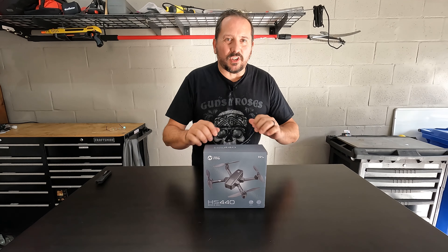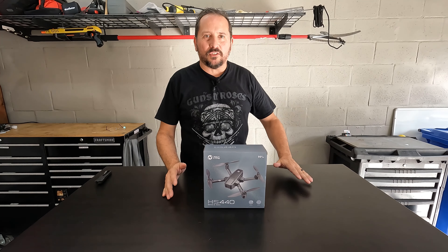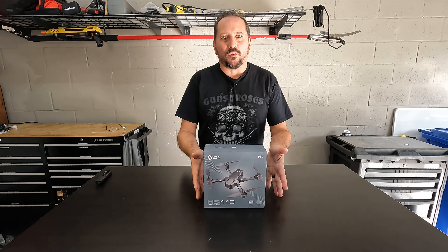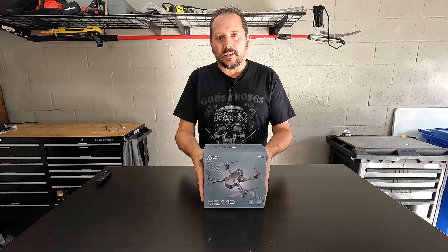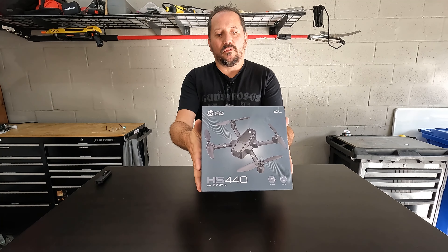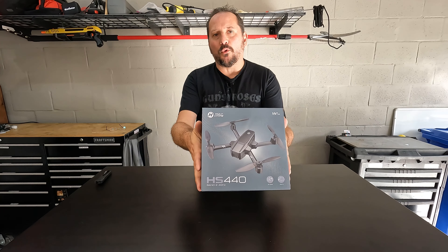Hey, this is Doug from Doug and Nicky, and we are outside here in the Doug and Nicky technology studio, which is a little warm today in Florida. But today we're going to do a very, very cool unboxing, setup, and review of the Holystone HS440 drone.